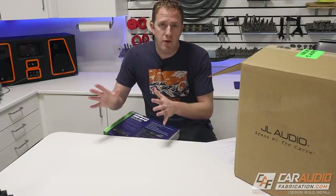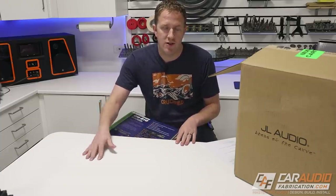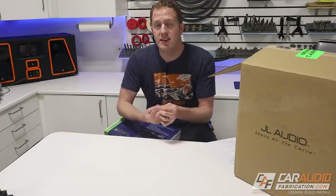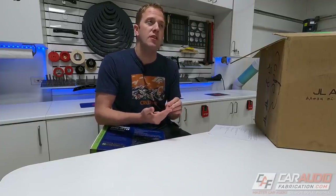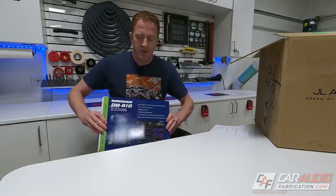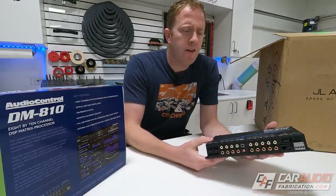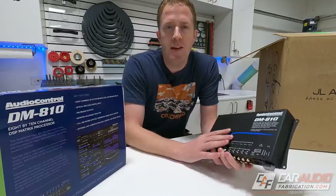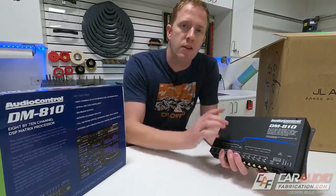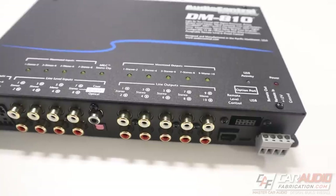We still have the subwoofer amplifier and subwoofers to talk about, but we also need to consider how we're going to control the signal being sent from our radio to all of these amplifiers. We want the ability to do time alignment, equalization on each channel, and crossover control. For that we're going to be using the AudioControl DM810 digital signal processor. If you're not familiar with what a DSP is, I recommend checking out my DSP misconceptions video — I'll put a link in the corner — but this is going to allow me to control time alignment, crossovers, and equalization.